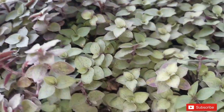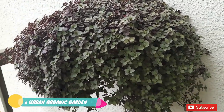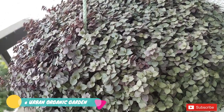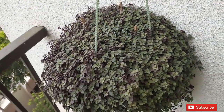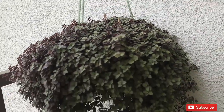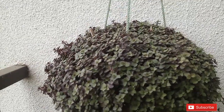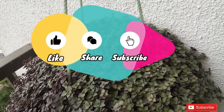From now onwards, make your own hanging baskets and enjoy gardening. Thank you very much for watching this video. I hope you enjoyed it. Please like and share, and don't forget to subscribe to this channel. Touch the bell icon to get notifications about the next videos. Till then, take care of yourself and your plants — bye bye.